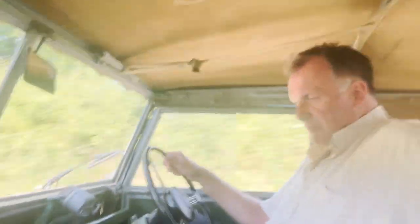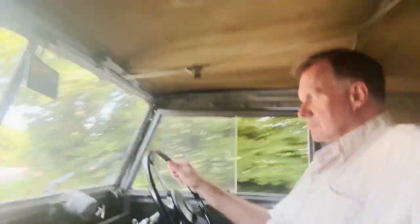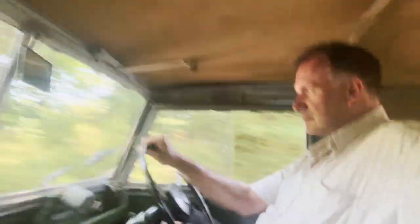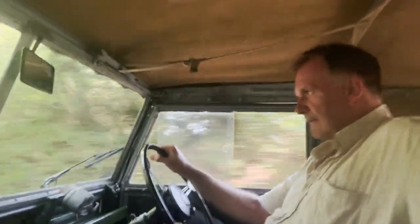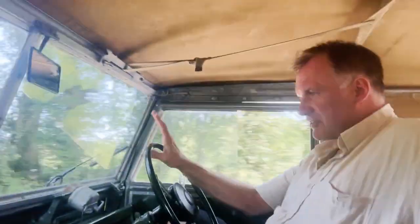All the instruments are working as they should. We've got speedo, fuel gauge, ammeter, and as I say, there's an aftermarket temperature gauge, but they all seem to be functioning as they should. It just travels along really, really quite happily. Probably one of the nicest Series Ones I've driven for quite a while. Everything just seems to be right.